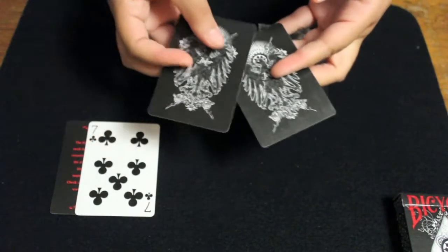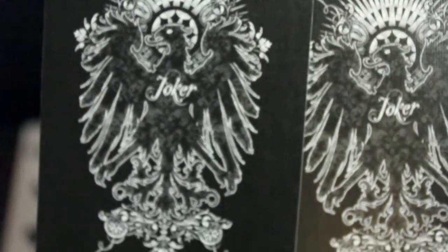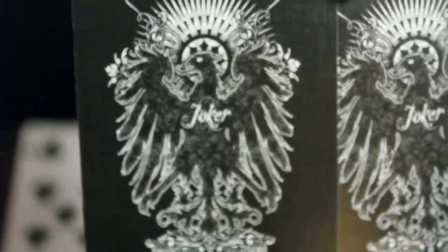These are the jokers — it's a bird-like creature. It says 'joker' in the middle, and if you look closely you can see light-colored detail on the bird.